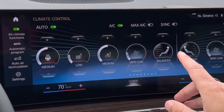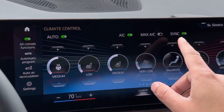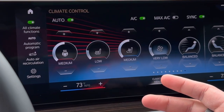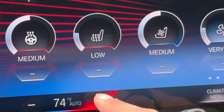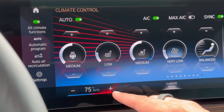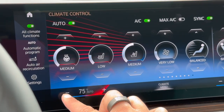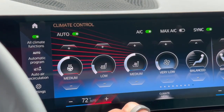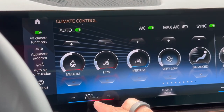Lastly on this top portion of the menu, you're going to see the Sync button. Hitting the Sync button will sync the driver side and passenger side temperatures together. A cool new design to look out for is this little waveform right down here — you can see the vehicle is trying to heat itself up. You're going to see a red line shift from left to right, letting you know the vehicle is doing what it can to heat up as quickly as possible. As the vehicle gets closer to its desired temperature, that pulsing red line gets very dim, and once it has reached its desired temperature, it simply stops pulsing and stays completely steady.